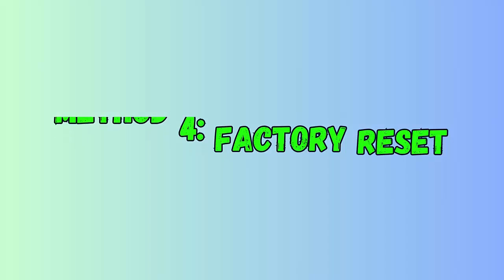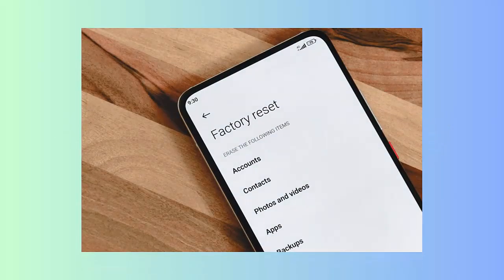Method 4: Factory reset your device. First, open Settings on your Google Pixel phone, now click on System, then on Reset Options. After that, tap on Erase All Data (Factory Reset). When asked, enter the PIN and click on Erase All Data.